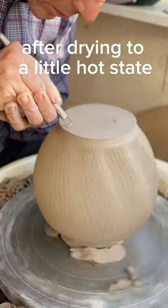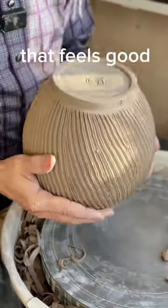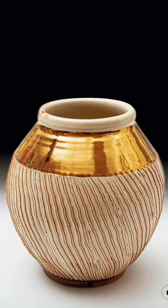Look at how nice it is! After drying to a little hard state, I trim it to make it as light as possible. That feels good! I'll see you next time!